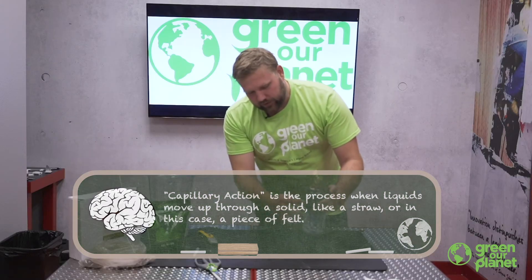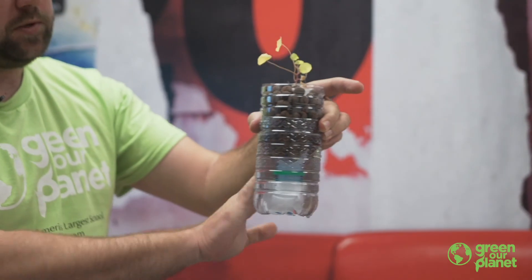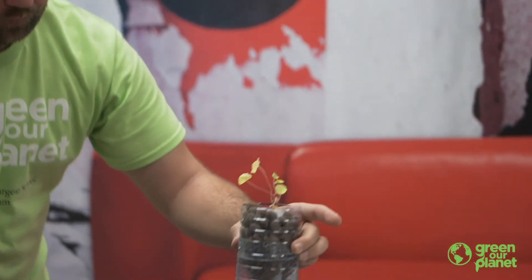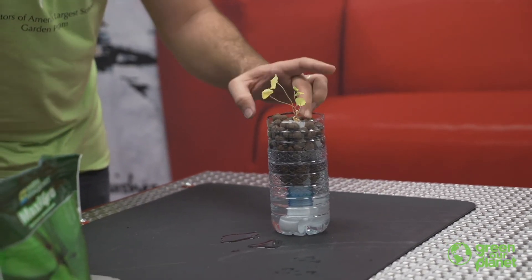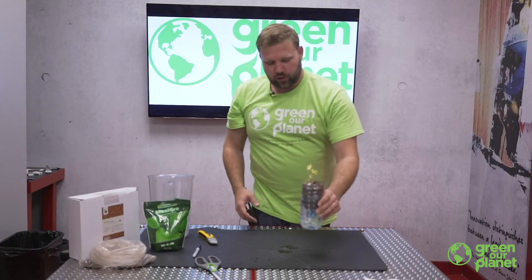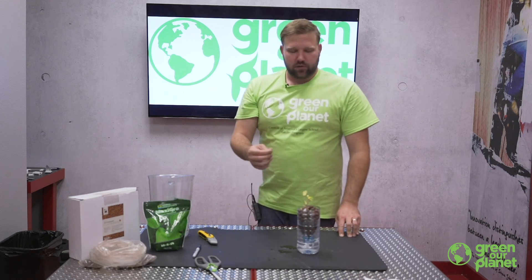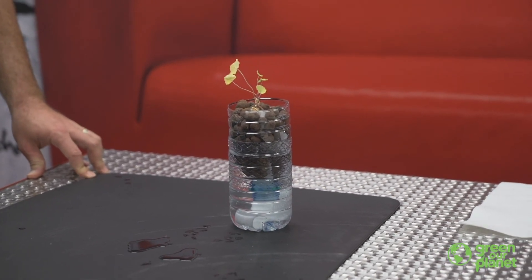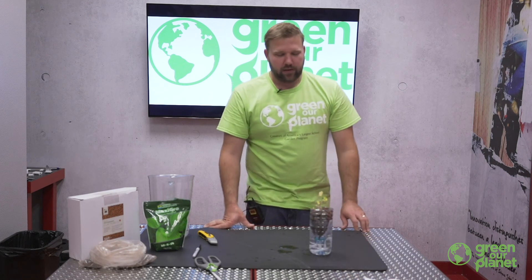If you're using a clear container like I am, it's a good idea to use a piece of construction paper or something to cover it up so that you don't get algae growing in the bottom of your reservoir. Then you'll want to put this plant either in a well-lit window, out on the patio if it's springtime, or ideally under a grow light, which gives you total control of your lighting schedule. If you're covering this with paper, it also becomes a nice art project for students. Have fun with your wicking system hydroponics project and let us know what you're growing.